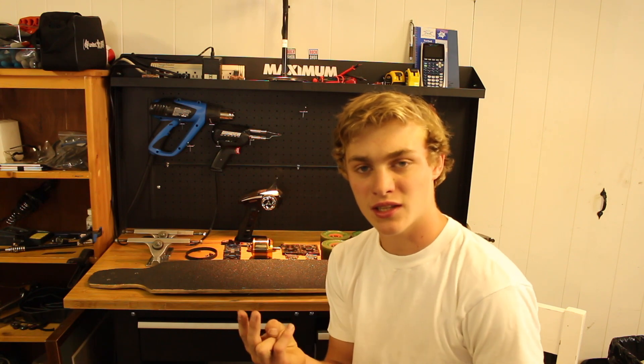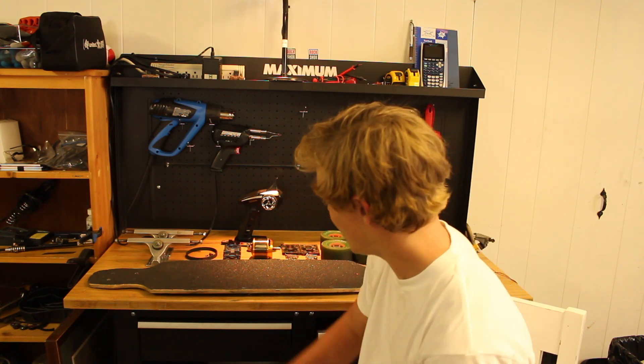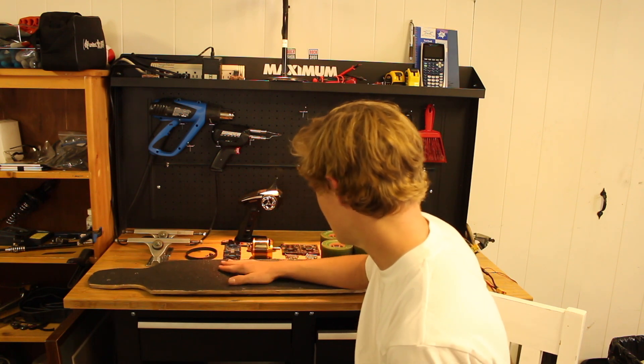All right, so now you know all the tools, all the parts, and almost everything you need to know to build your own electric skateboard. If you want me to make a part two where I build up a new deck and switch out a bunch of these parts, just let me know in the comments down below. Hopefully this was a helpful video for some people, and yeah, subscribe.